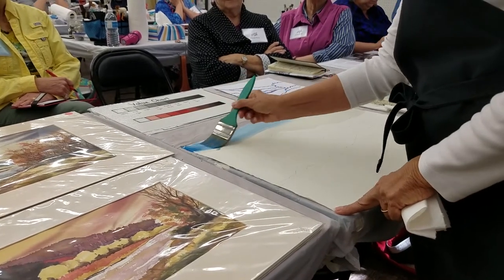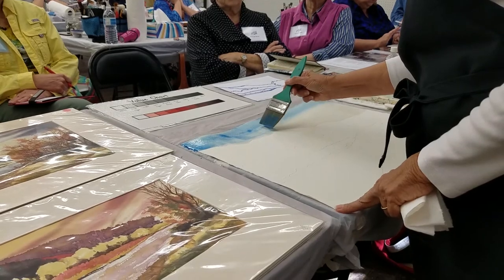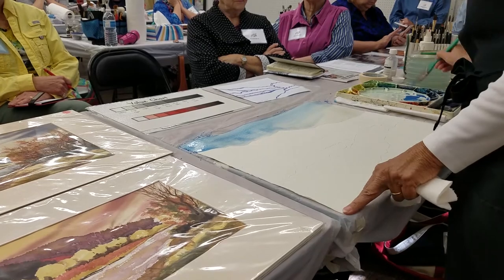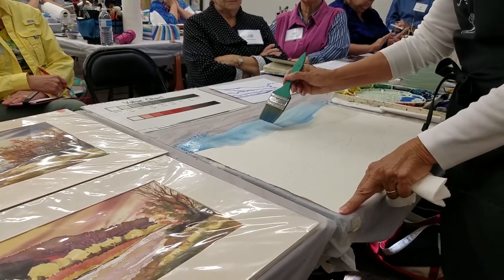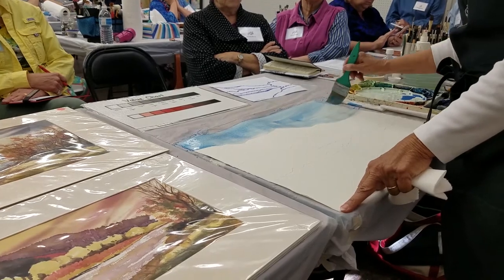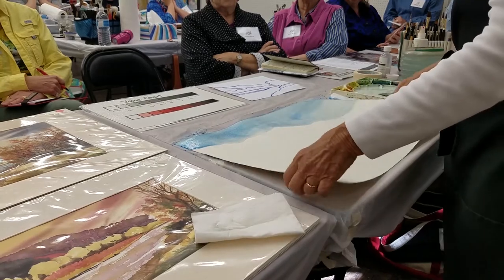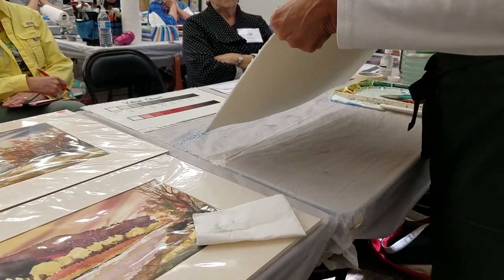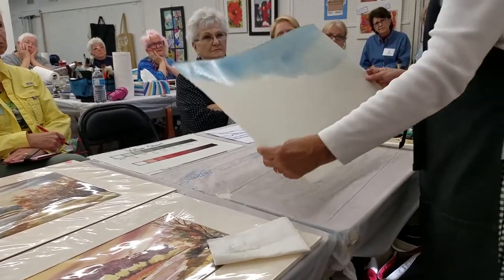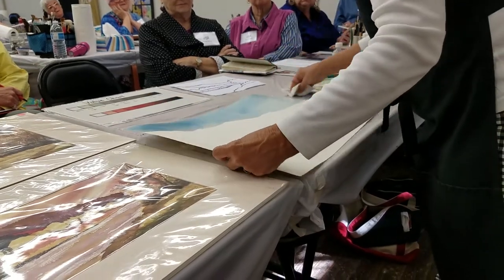I could have just a plain blue sky and leave it like that, or I can fun it up with some various values or different colors. And I'm going to pretend that tree isn't there. If I wanted that to stay nice and flat, I would just kind of manipulate the paint back and forth and get it nice and smoothed out.